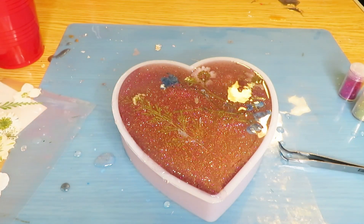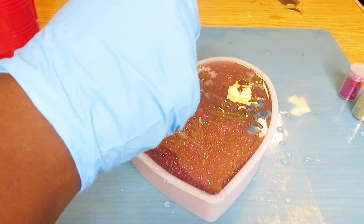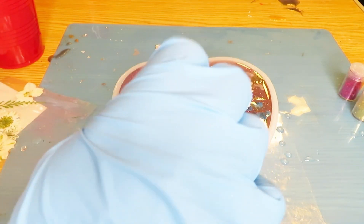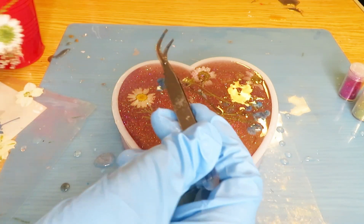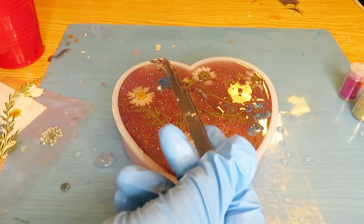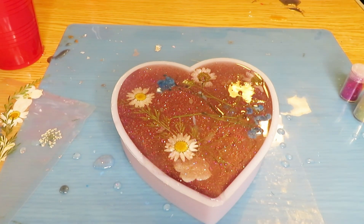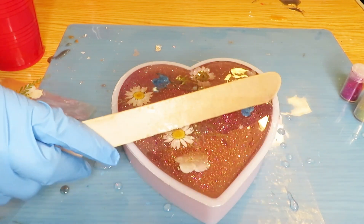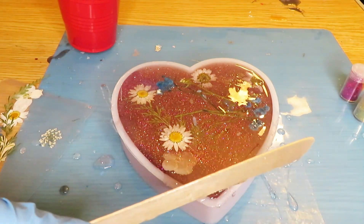I'm just making sure everything looks even and I'm going to take more flowers and finish off the creation at the top. Okay, so this is the finished product — I think it's gonna come out cute. I'm just kind of still getting a little bit more out, but this is pretty much how it's gonna look.